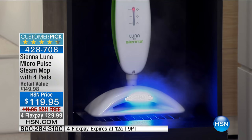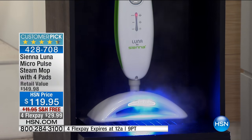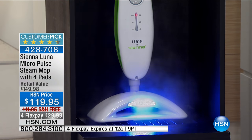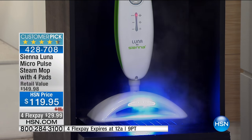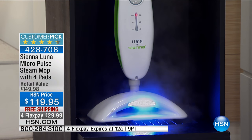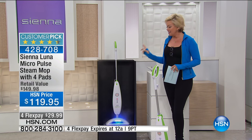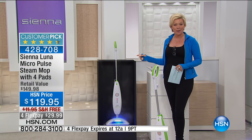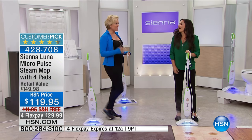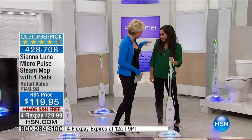It comes with four microfiber pads that are reusable time and time again. Wow, that's a lot of power. There's some proprietary technology we're going to talk about with the Siena Luna — when you think about getting things as squeaky clean as the day they were new, this is the only way to really get that to happen. My guest, Yvette Lopez, is going to join us to talk about the micropulse technology, which is really cool.